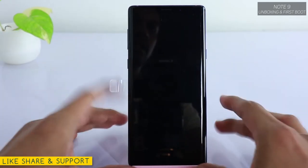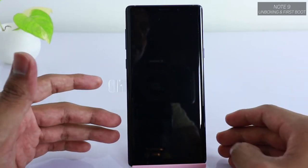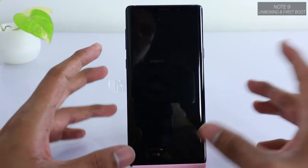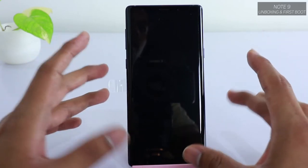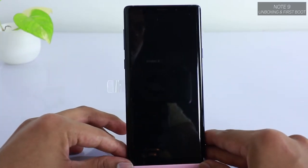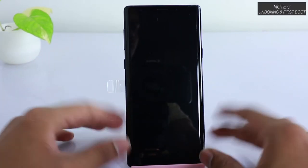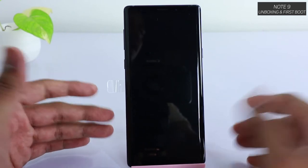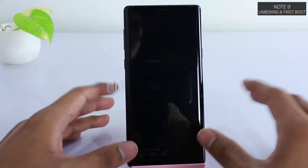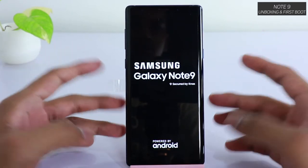Excuse my voice — I'm feeling a bit cold today. I had to make this video on Note 9's first boot because I'll be setting this phone as my daily driver, switching from the OnePlus 6. We will look at how it compares with the OnePlus 6 and other phones in the upcoming days. You can also leave a comment in the comment section letting me know what videos you'd like to see about the Note 9 or a OnePlus 6 comparison. Alright, let's go ahead and power on this beast for the very first time.